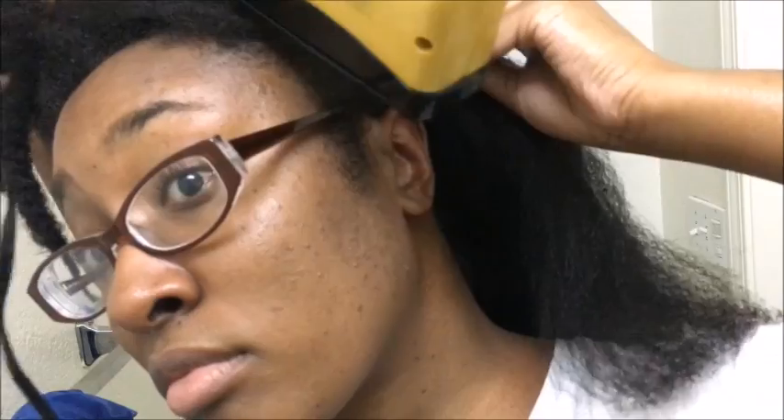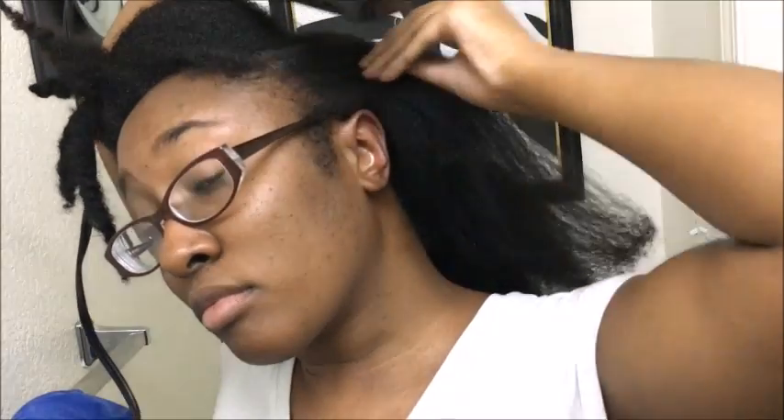Here's a close-up of how I get my edges. I just pull back gently and quickly run the blow-dryer over them, and I continue this method until I'm satisfied with how my edges look. And this is pretty good right here — I smooth it out.